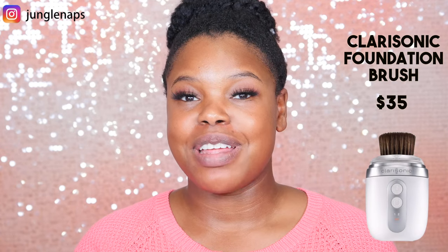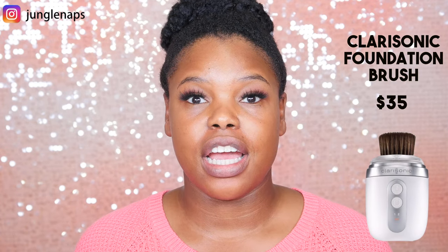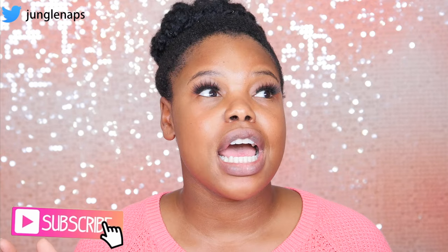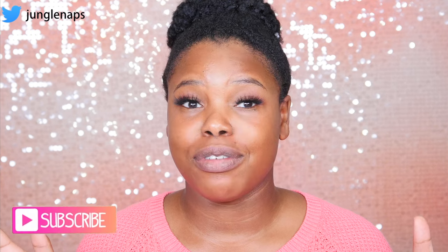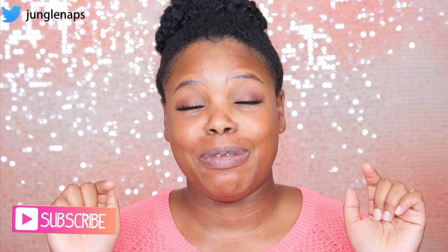Hey guys! Welcome back to another video. It's your girl Jensine, aka Jungle Naps. For today's video, I have something really, really exciting. Clarisonic just came out with a new foundation blending brush. It's an attachment that you can add to your current Clarisonic brush, and it's supposed to blend out your makeup. So if you are new here, please go ahead and subscribe if you love funky, weird beauty product reviews because that's exactly what this is.